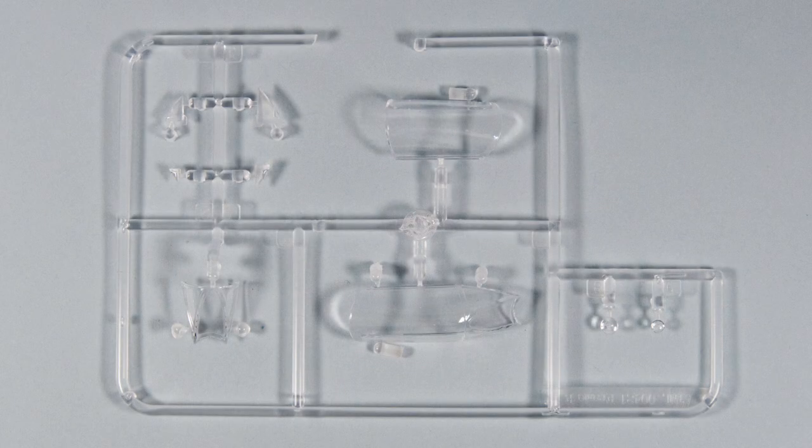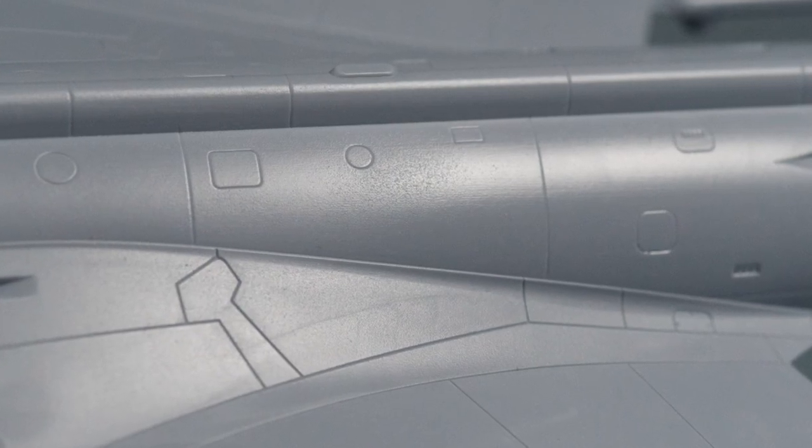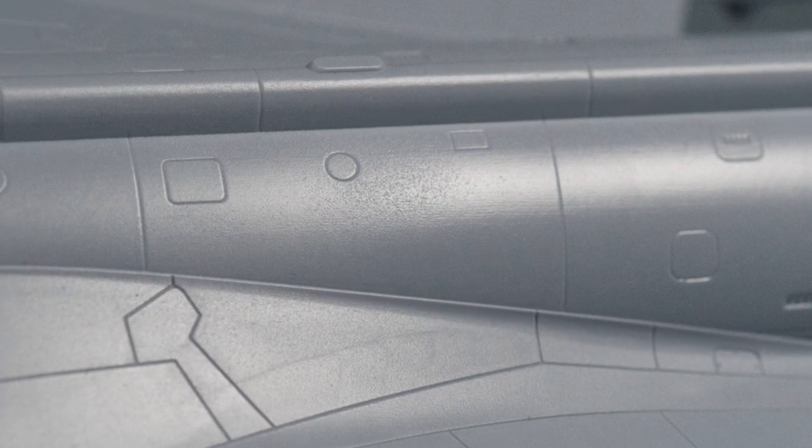The transparency sprue has a windscreen and canopy, plus a single combined unit. This is a great idea as the open canopy needs to be slightly oversized to fit over the spine of the fuselage, and the closed canopy — well, why make two pieces and have another join? Occasionally the plastic seems a little bit rough on the surface from the mould — I'll see if that needs a touch of filling later on.